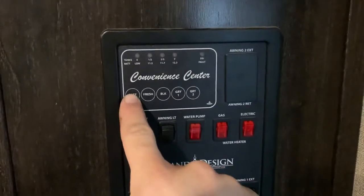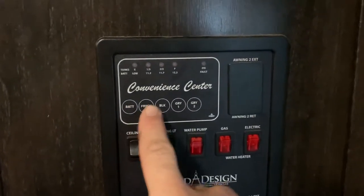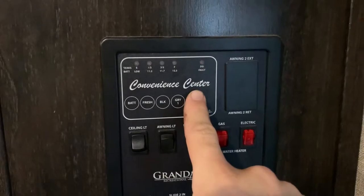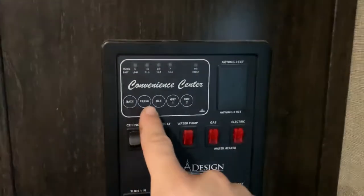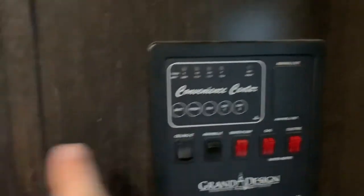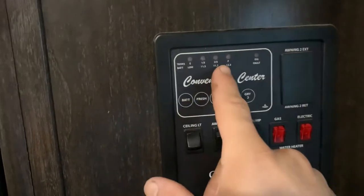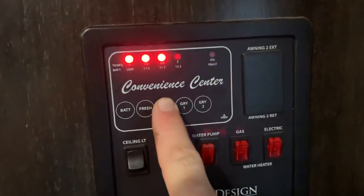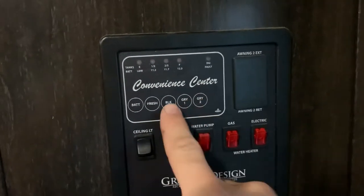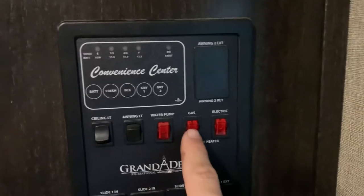Right up here you have these gauges — just push the button to find the levels. The only one that's going to be accurate is the battery, and it's only going to show full if the camper is hooked up to a house or city power. The battery only runs if you're not hooked up to power; it will run the lights and some fans but will not run the TV or power any power outlets. The black water level will not always be accurate, nor will the gray — the sensors get dirty, so they may show full even when the tanks are empty.